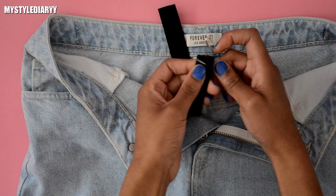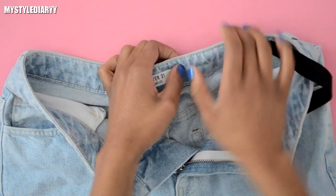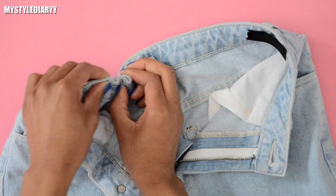Attach the safety pin to the elastic, then loop the elastic through to the other side of the waistband. Keep an eye on the other end while you are doing this, or just secure it with the pin.